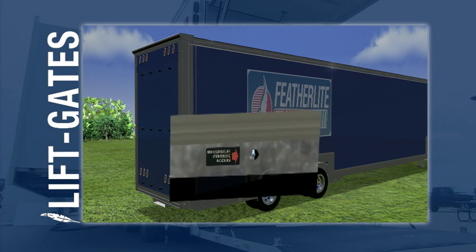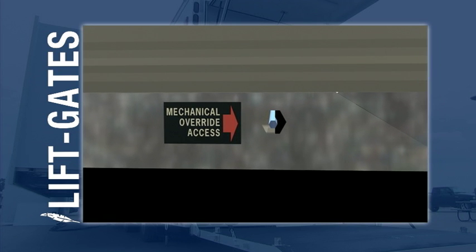The Featherlite liftgate is unique in the industry with its patented backup dry system that assures operation even if there is a power loss.